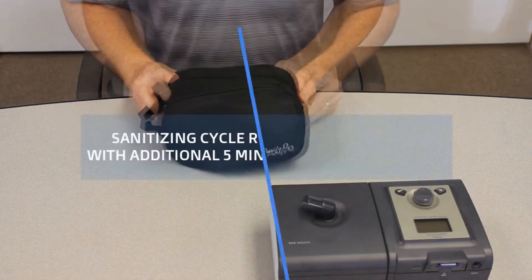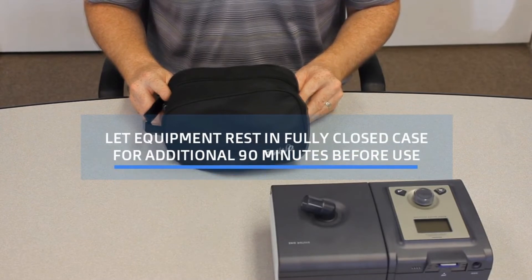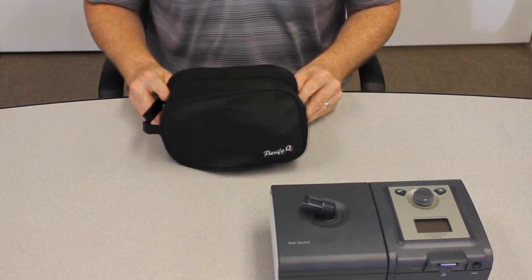The unit will run for 35 minutes — 30 minutes generating ozone with the fan blowing the ambient air for an additional five minutes. We then recommend 90 minutes to 120 minutes, or two hours, prior to opening the bag and using your CPAP equipment.